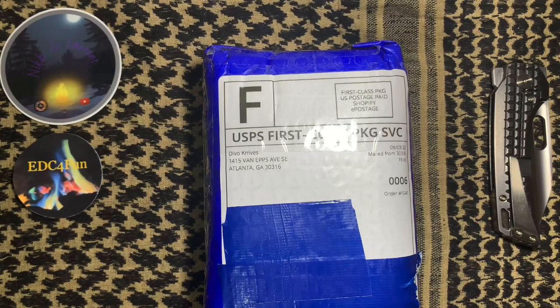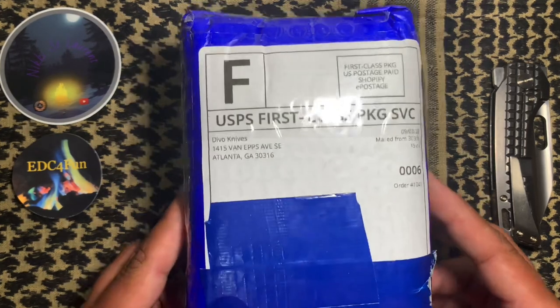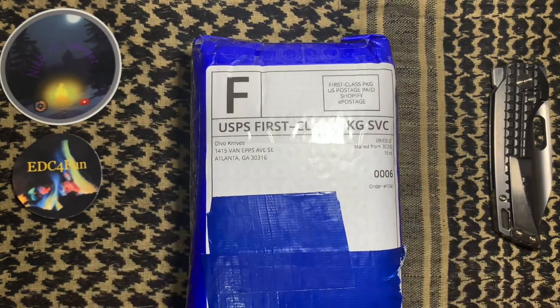Hey everybody, Dennis here, EDC for Fun. Thanks for checking out the video. Don't you just love it when the mail comes a day early? I was not expecting this package until tomorrow — lo and behold, here it is today. As you can see, it's from Devo Knives. This is the Stout I pre-ordered a few months ago. It's finally here.